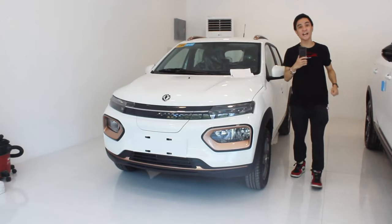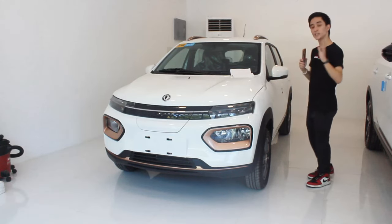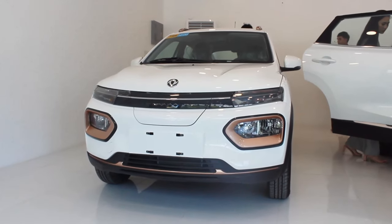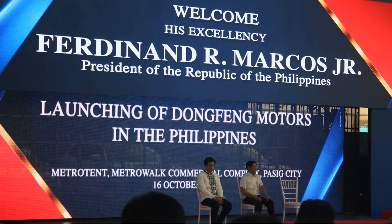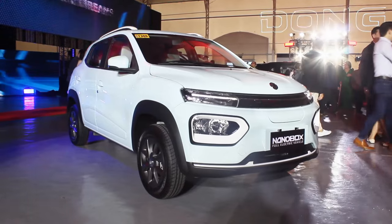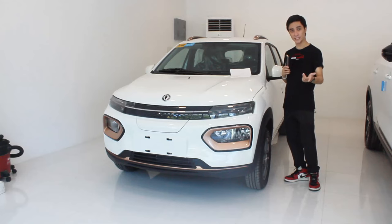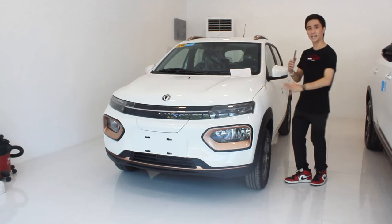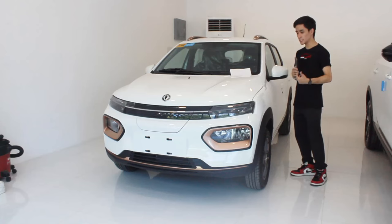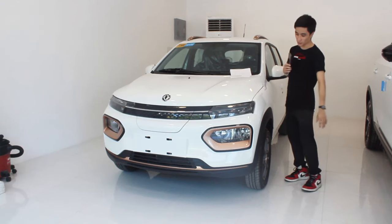Hello guys, welcome back to my channel. What I have here today is probably the best value pack small electric car in our market today — the all new 2024 Dongfeng NanoBox. This competes with the Jetor Ice Cream and the BAW Pony S, but unlike those vehicles, from appearances alone the NanoBox looks like a small subcompact crossover rather than a small cute toy car.